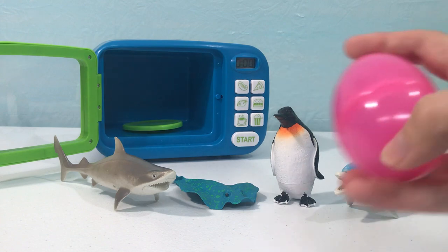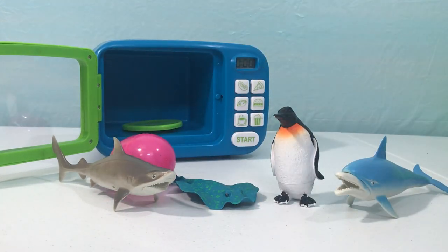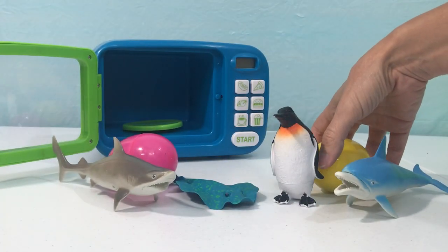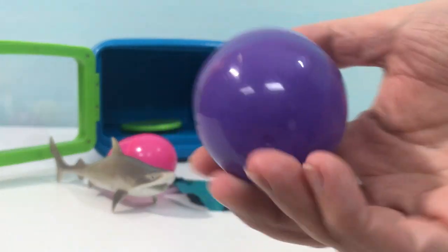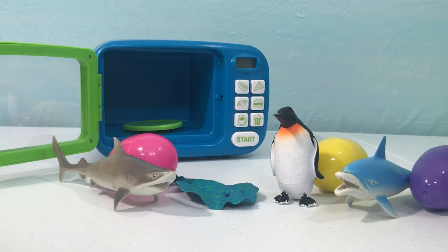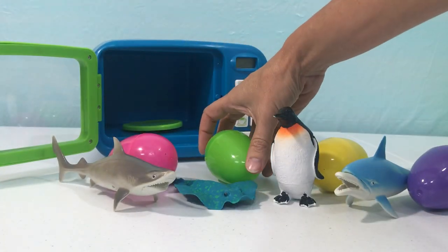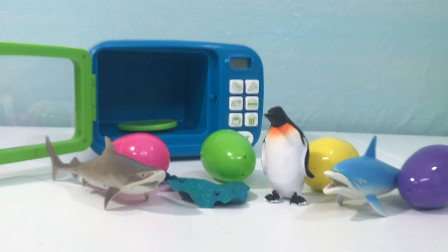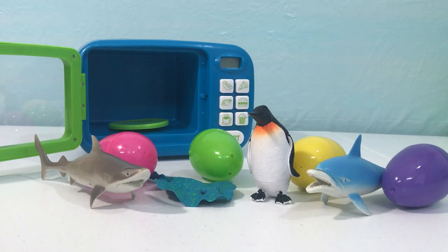And we learned the colors: pink, yellow, purple, and green. Thanks for learning colors and sea animals with me — I hope you had a fun time today. I'll see you next time, bye!